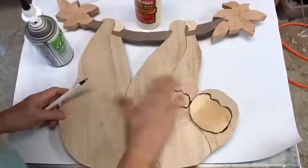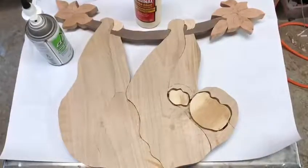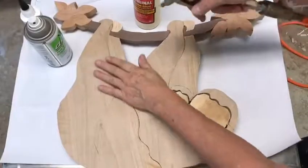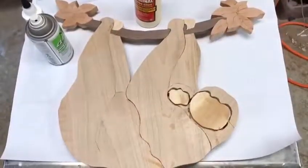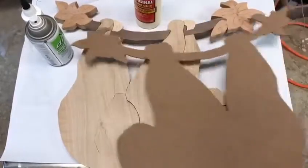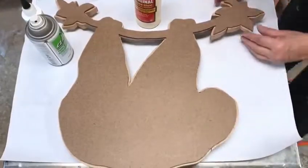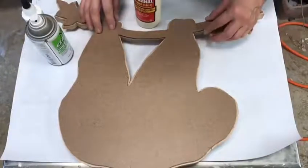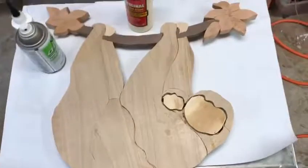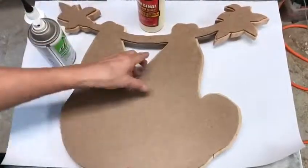Now we're going to glue the back board. We have it all flat, sanded, looks good. Make sure there's no dust on there — you can use the air compressor and just blow it off. Put it on your piece, make sure there's no backer board showing. If there is, sand it off. It looks pretty good. I'm just going to check it a little. Okay, it looks real good. I'm going to spray accelerator all on the back of this side.